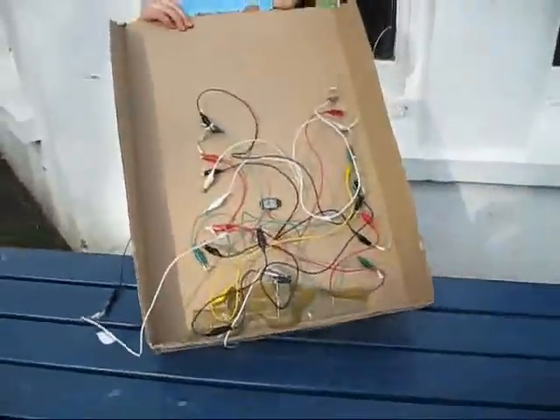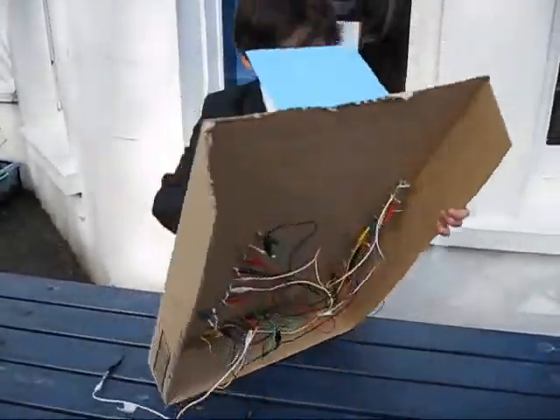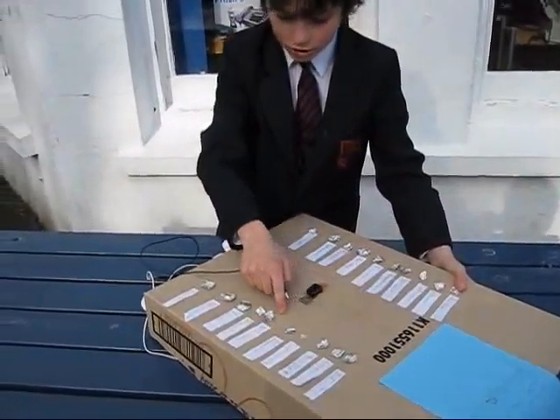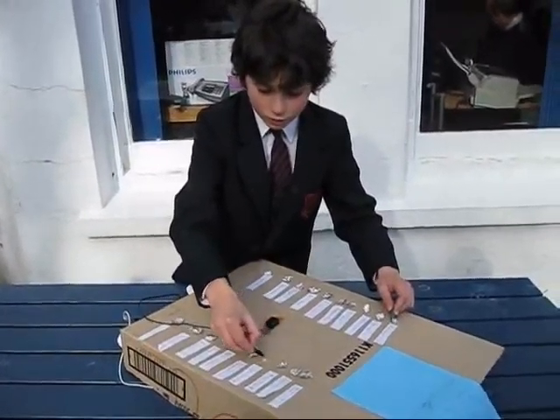I made it with loads of wires all connected to different plugs. For example, India has got a wire from India all the way down to New Delhi. So when you click New Delhi, it buzzes, but none of the others will buzz.